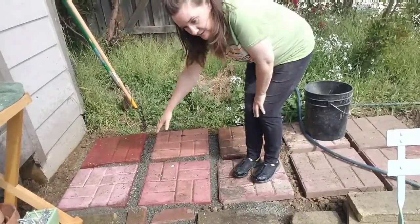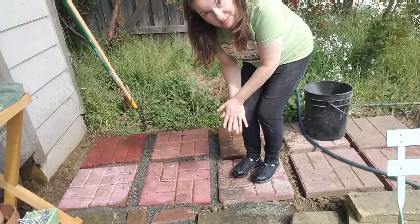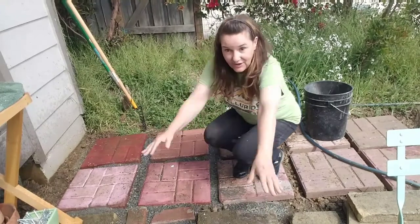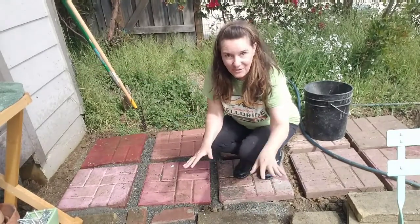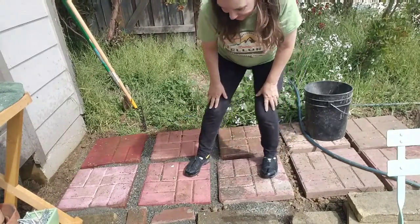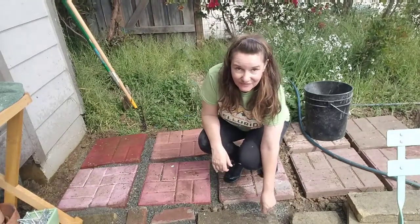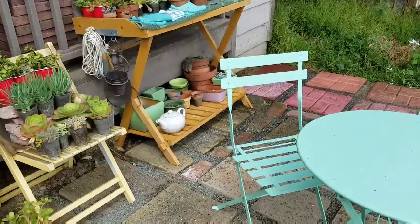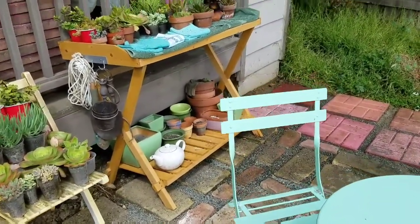Then let this dry and when it dries, it provides a very good solid foundation for your stones. These stones aren't going anywhere now. We're finally finished. This is our free Craigslist patio.